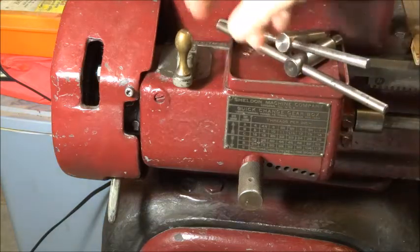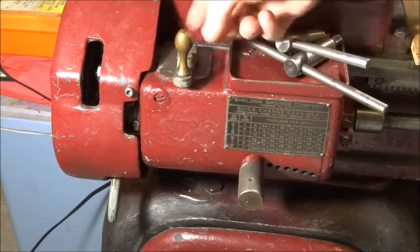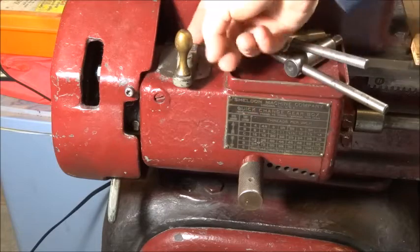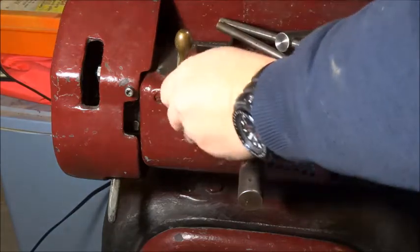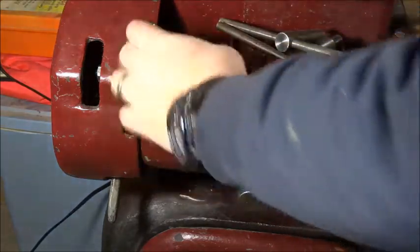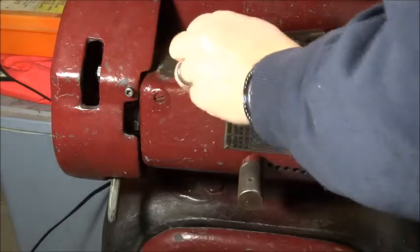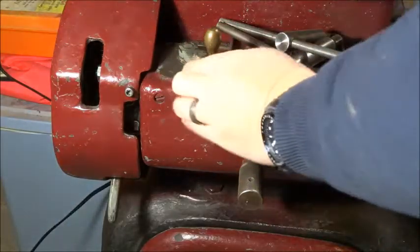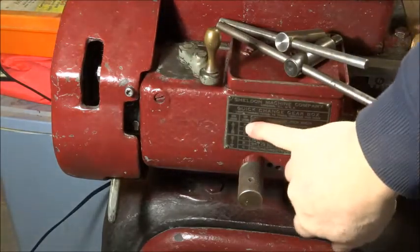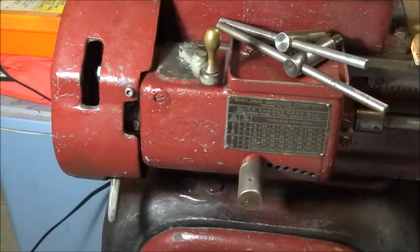This lever has three positions — A, B, and C — and there's a pointer on the top side of the lever. It's at A now, there's B, and there is C. A is the fastest, B is in the middle, and C is the slowest. Right now we have it at the slowest.